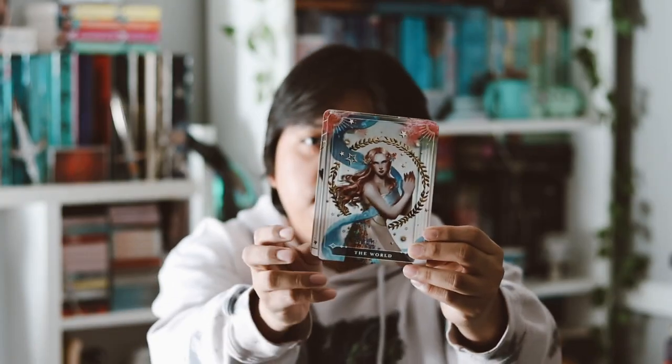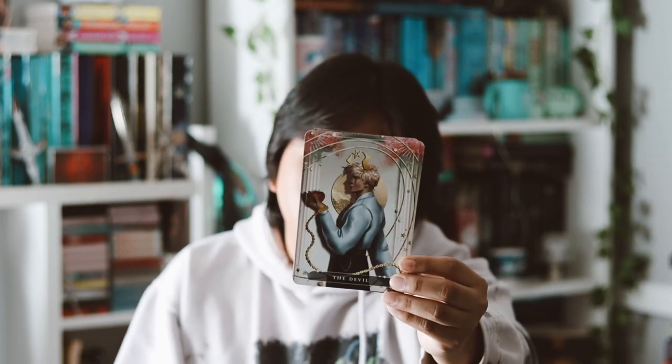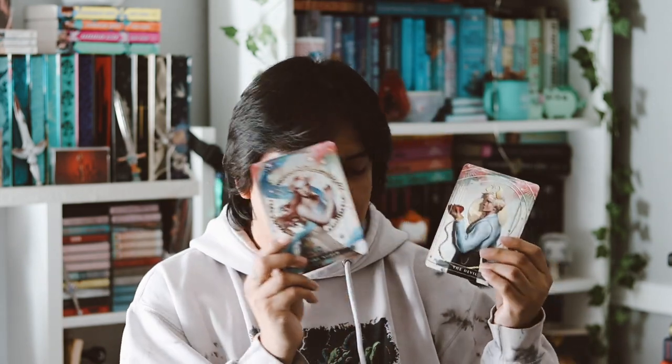Now we have the tarot cards from the bottom. These seem inspired by Once Upon a Broken Heart by Stephanie Garber. We have the Devil and the World cards — they are beautiful, I love the character artwork. The character card this month featured Jacks as the Devil card and Evelyn as the World card, illustrated by the amazing RSR28. I really love these — I love collecting them.